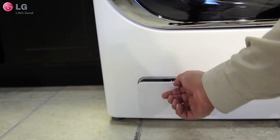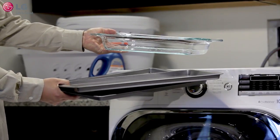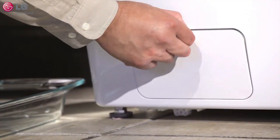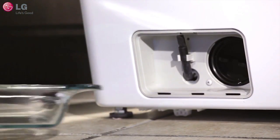Locate the access panel on the lower front of your front load washer. Next, grab a shallow pan and have it ready by placing it near the access panel to collect the water. Open and remove the access panel by pulling a tab downward and out, revealing a drain hose and drain pump filter.